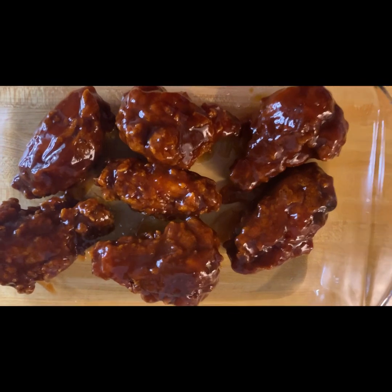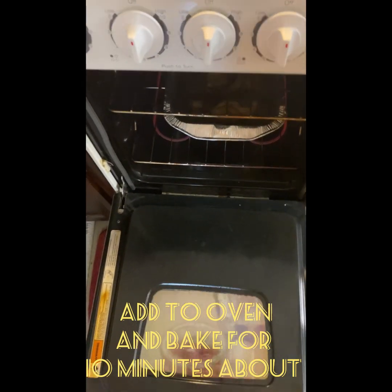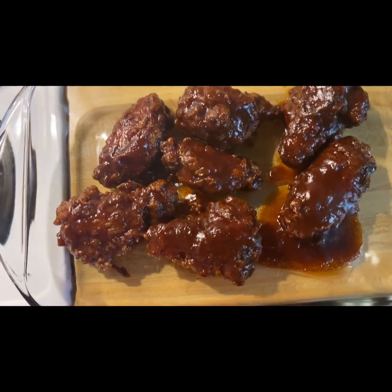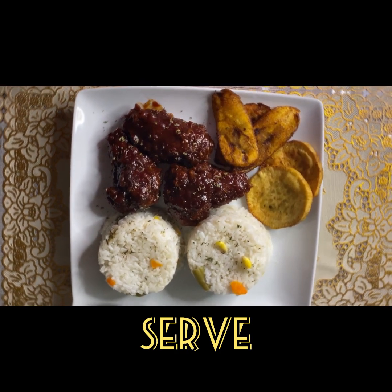Look how good that looks! I then remove it from the oven after about 10 minutes and serve with desired sauce.